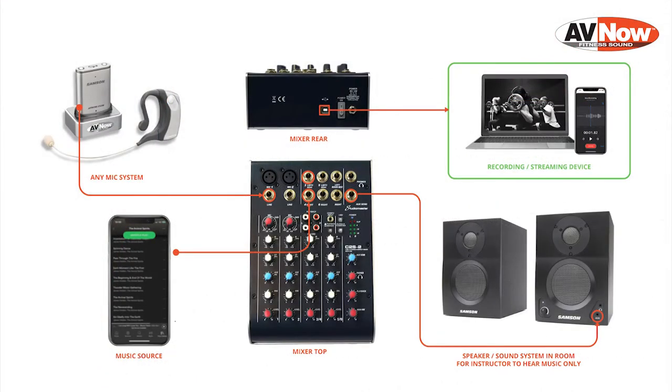In this video we're going to be taking a look at setting up a StudioMaster C2S-2 mixer for virtual fitness instructions, streaming, and video recording.